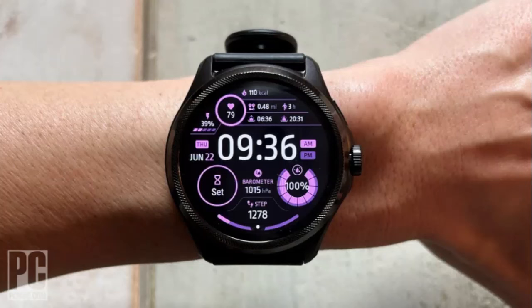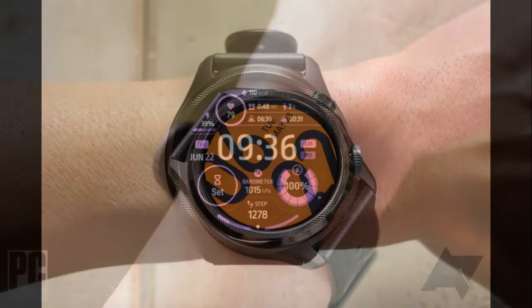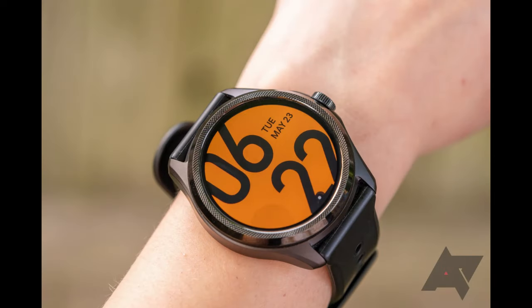Mobvoi TicWatch Pro 5. Mobvoi isn't a household name, but it should be, as the TicWatch brand is an underappreciated gem. The latest entry in the roster, the TicWatch Pro 5, is an excellent smartwatch, and while not perfect for everyone, is worth checking in case it's perfect for you. We'll cover its weaknesses first because they are pretty glaring. First, it's only available in one size — the same problem as the Pixel Watch 2 — but keep in mind that the TicWatch Pro 5 is pretty large, and it's not likely to work for anyone with smaller wrists.